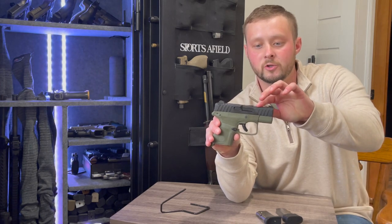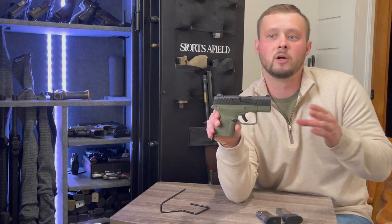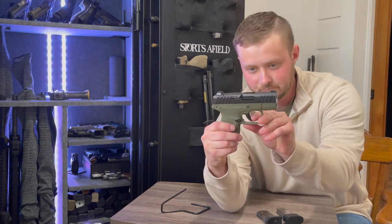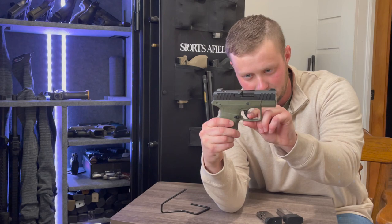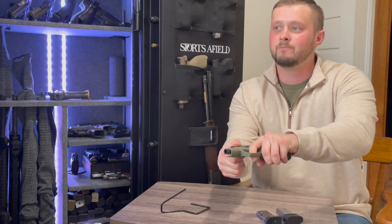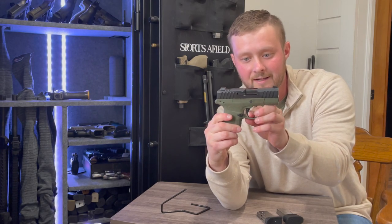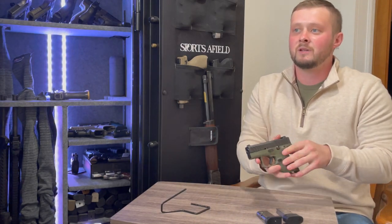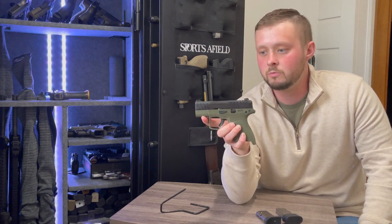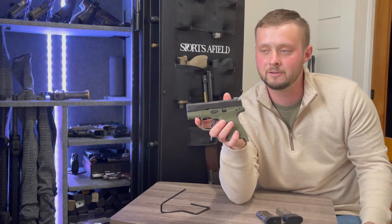I like the trigger but also don't — I think it's gritty. The very first initial take-up has what feels like an early break, but that's not actually your wall. You have that initial break, then you come back and hit your wall. It's a rather tight trigger pull, probably around six pounds on this pistol — nothing light.